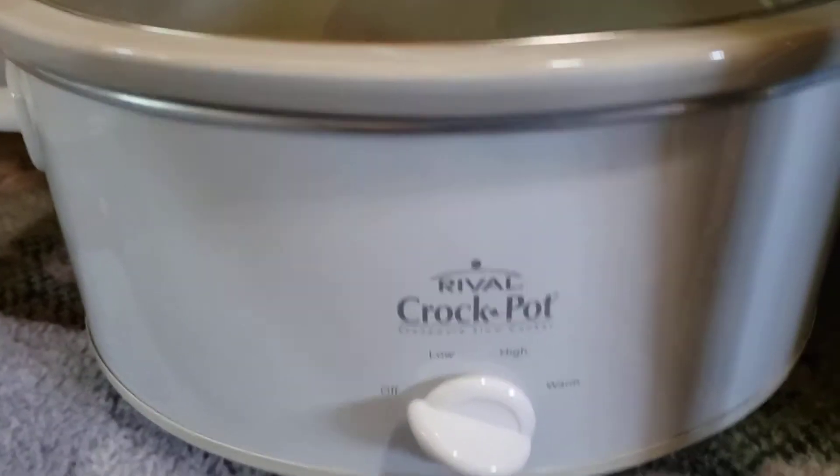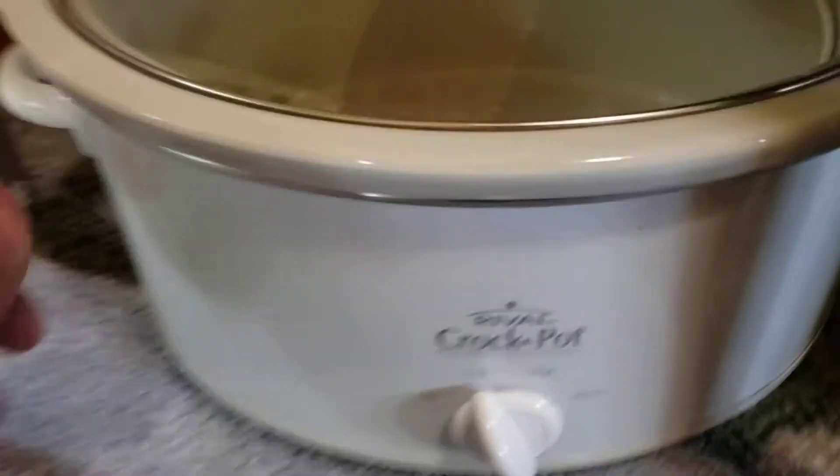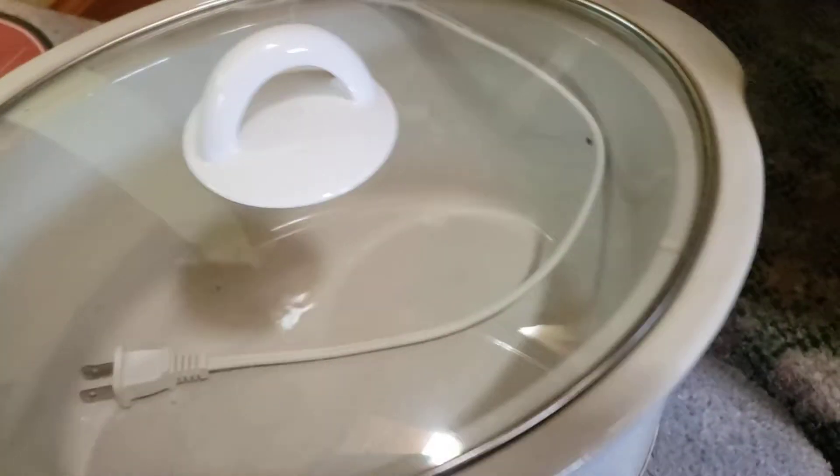Guys, here's a quick look at the Rival Crock-Pot. You've got the switch: off, low, high, warm — and it looks pretty nice. Nice long cord.